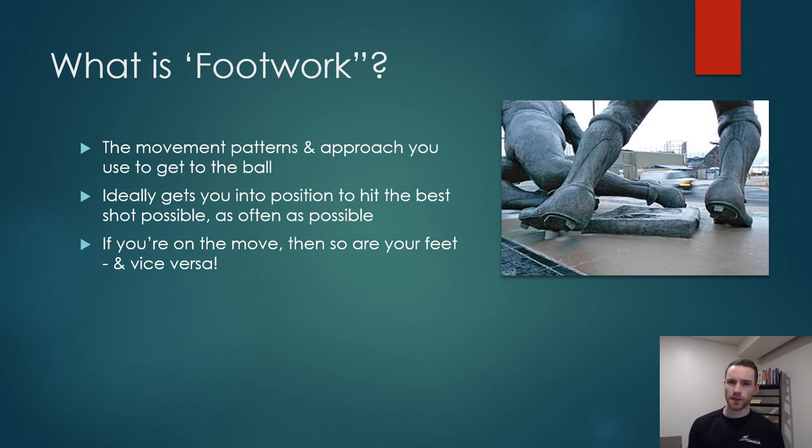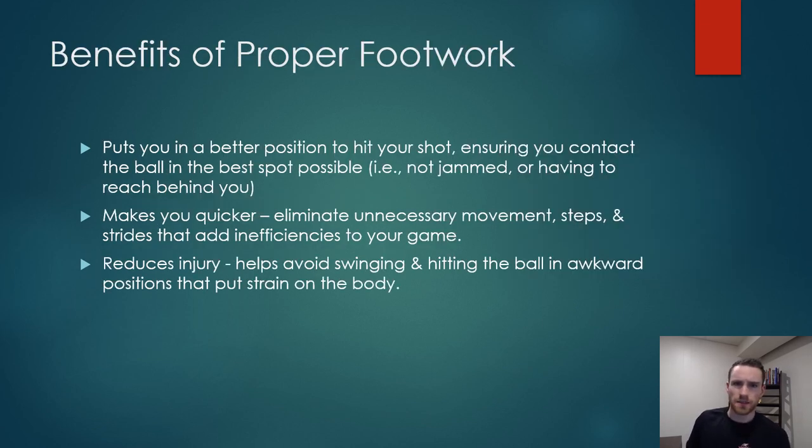Simply put, if you are on the move, then so are your feet and vice versa. Before we dive into a couple of the drills I have for you, let's take a brief look at some of the benefits of proper footwork.